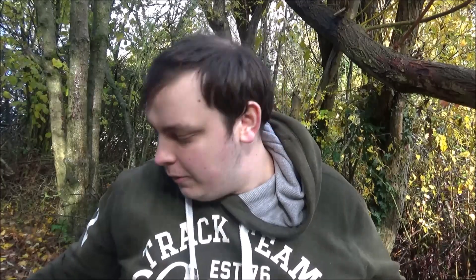Welcome back, sorry I haven't uploaded in a while, got some family stuff, but back at it now. Just thought I'd talk you through my gear today.